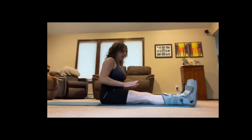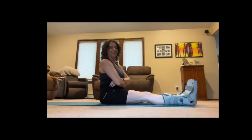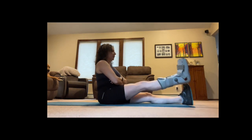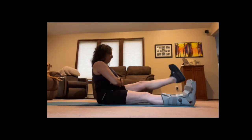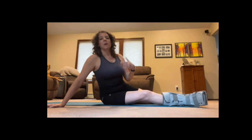Something for hip flexors and quadriceps. I tend to cross my arms in front, just so I can be mindful of how tall I'm sitting. This is going to work all of that whole area. For purposes of the video I'm only doing 10 repetitions — normally I'll do 20 — but I'm just trying to show a variety of the kinds of things that I do. It's not everything, but it's a lot.